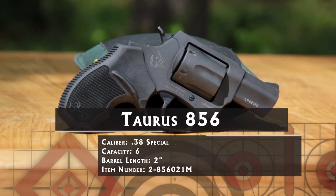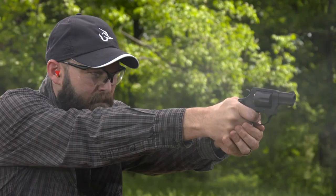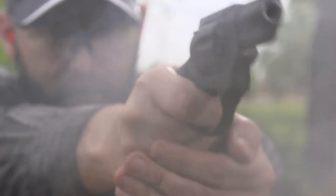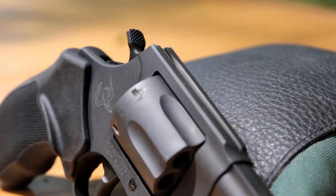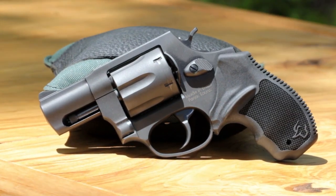The new Taurus 856 updates the tradition for 21st century concealed carriers. Early snubbies had blued or nickel finishes that looked great in the movies, but were prone to wear or flaking and might give you away in low light. The 856 has a rugged matte black finish that will stand up to on-body wear and won't reflect light when you need to stay hidden.